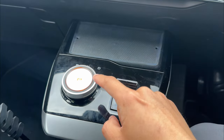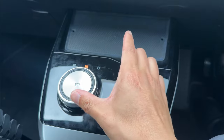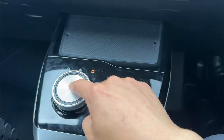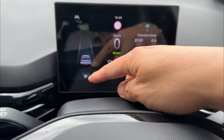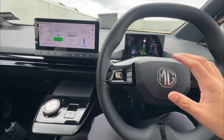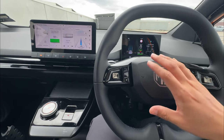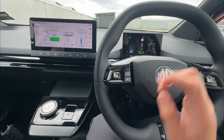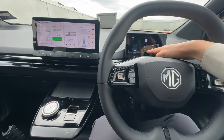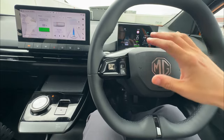Additionally, you have the gear select indicator on your display showing P, reverse, neutral, or drive, and there's a switch underneath showing your gear selector. When your vehicle is in ready mode and you put the vehicle in drive, the vehicle will roll forward.